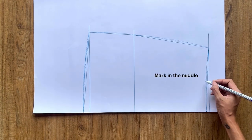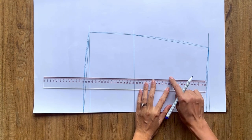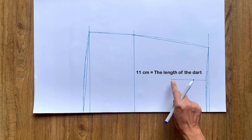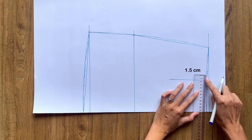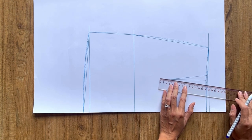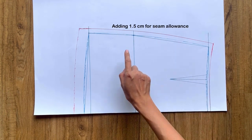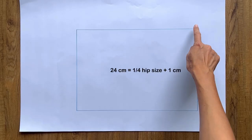At the waistline, I mark the middle first, then draw a perpendicular line from that mark of 11cm — which is the length of the dart at the back skirt. From the middle mark on the waistline, I make 2 more marks at 1.5cm to each side, then connect them to the end of the perpendicular line to create the dart. I add 1cm seam allowance at the waistline, 1.5cm at the side line, and 3cm at the ending line. And we have the back pattern of the skirt after cutting.